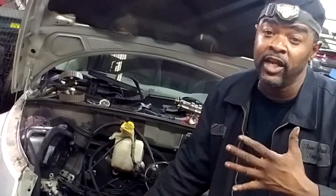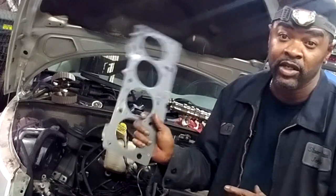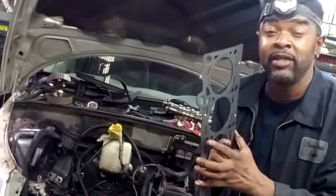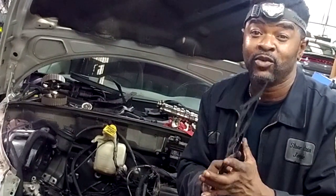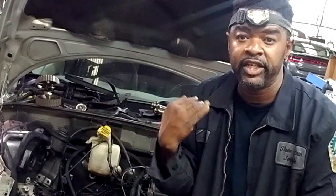What I do — knowing the history on these cars — is perform what we call a combustion test. You're essentially testing to see if exhaust gases are entering into the cooling system. If they are, it's getting in through either the cylinder head gasket or the cylinder head itself. With this being a multi-layer cylinder head gasket, chances of it getting through the gasket is slim to none. It's probably getting in through that aluminum cylinder head — it's very sensitive.